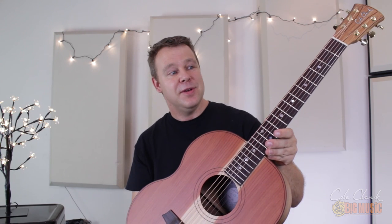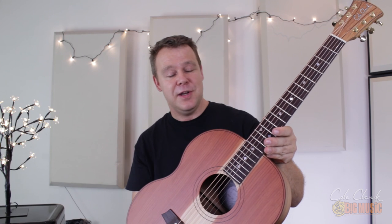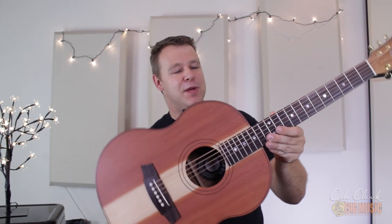These guitars sound great unplugged — it's a great couch guitar, great travel guitar — but plugging it in it sounds really fantastic and actually bigger than it actually is. So if you're in Sydney, come in to check it out at Big Music. Thanks for watching, we'll catch you next time.